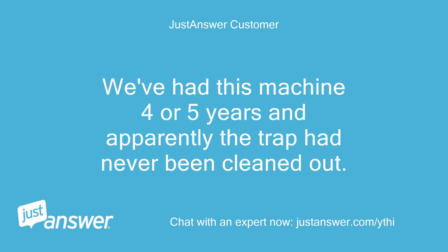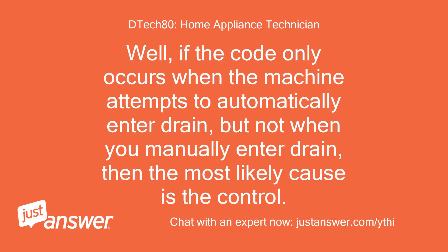We've had this machine 4 or 5 years and apparently the trap had never been cleaned out. Well, if the code only occurs when the machine attempts to automatically enter drain, but not when you manually enter drain, then the most likely cause is the control.